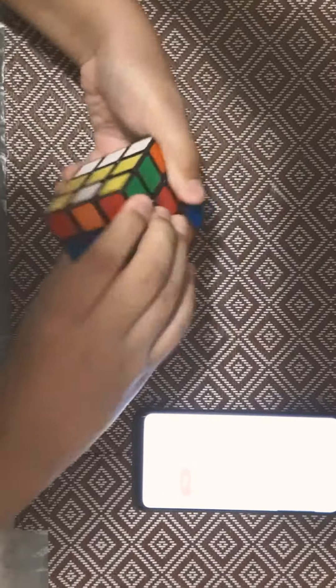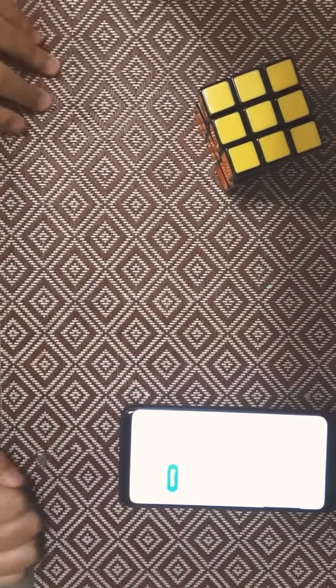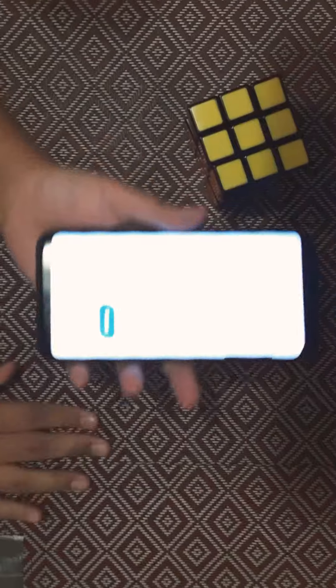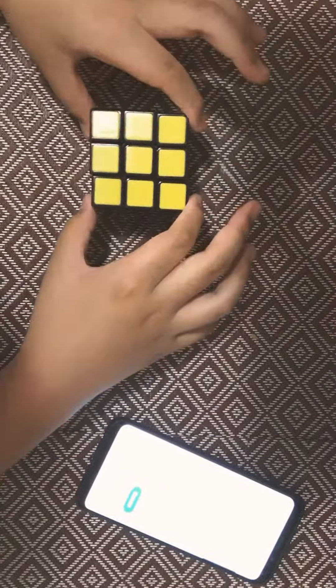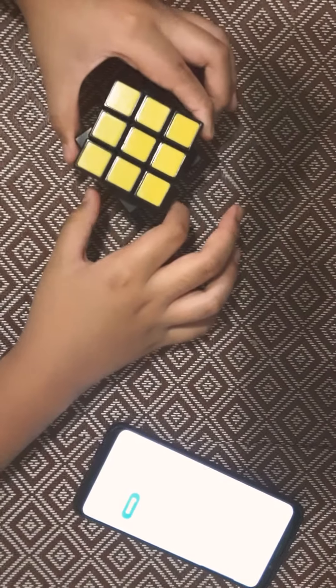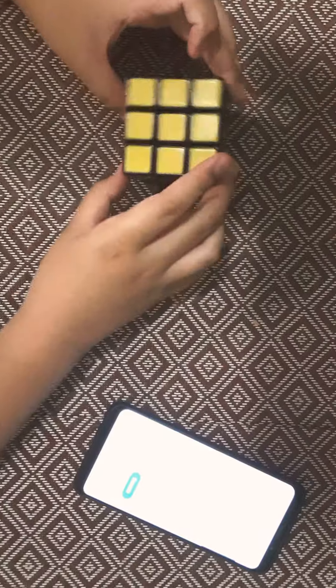We're at the last step. One minute and 24 seconds, right here. That was so close to just one minute. Well, bye guys, and hope you have a wonderful day.